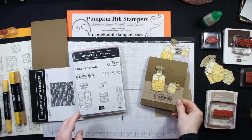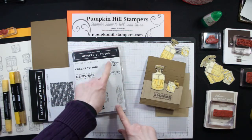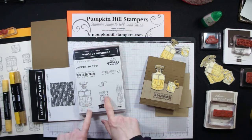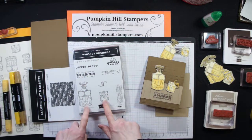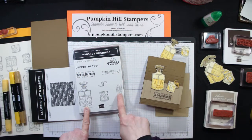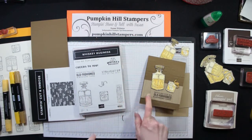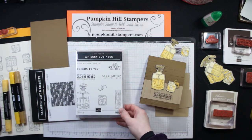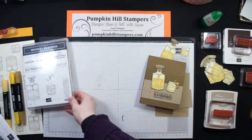This set has some really fun features to it. It's got lots of great sentiments for our guys. It's got these beautiful etched drawings of the bottle and the glass. And then we've got this background panel here, which kind of looks like a floorboard. I'm going to show you how I use that to create this background piece here. So it's going to be kind of a quick card, but I'll take you through my process.